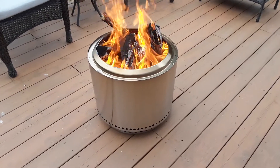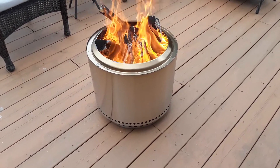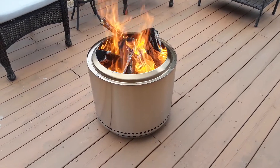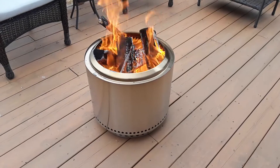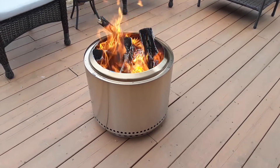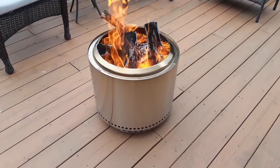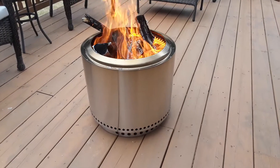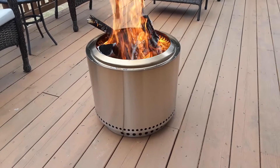Thanks for watching. I'll give you a further honest update of the Solo Stove and any potential damage to the wood decking. Again, the reason I'm doing this today is because frankly my deck is not in spectacular shape and it needs to be resurfaced anyway, so I have nothing to lose. So far it's a win — have a great Labor Day, take care.